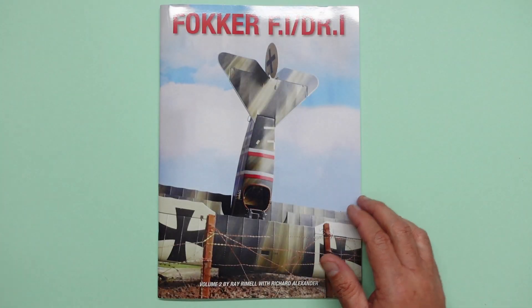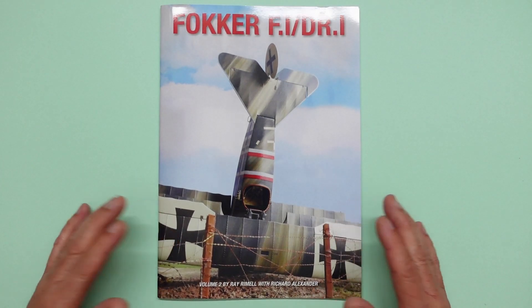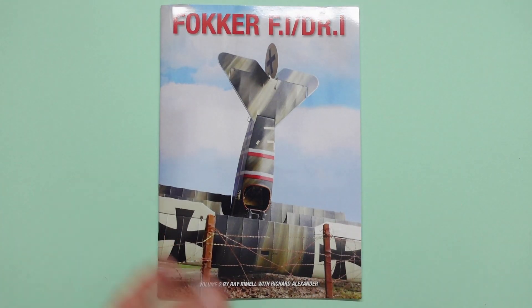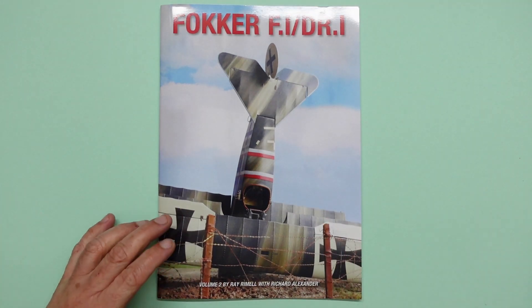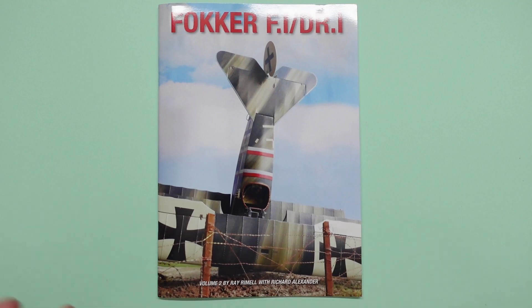I would also now recommend this book because this is now Volume 2. I've got a bit of script to read out and I've highlighted some bits and pieces, so I'm going to go through what the book actually contains. This is written by Ray, so obviously it's going to be brilliant. It's Fokker F1 DR1 Vol. 2 by Ray Rimmel with Richard Alexander.